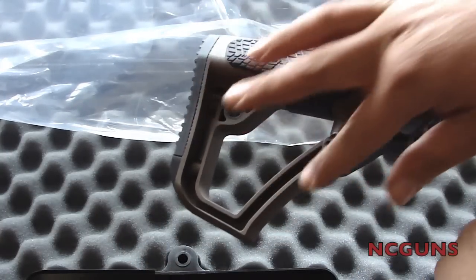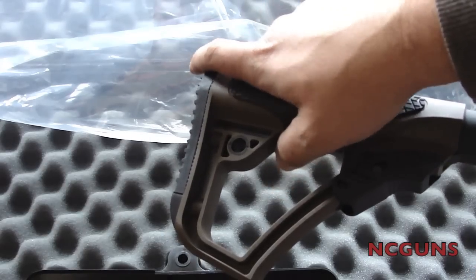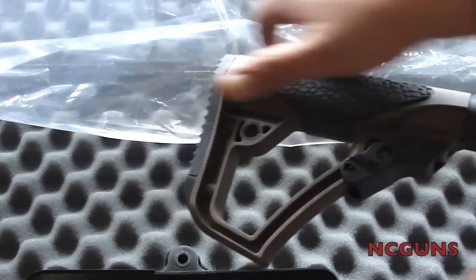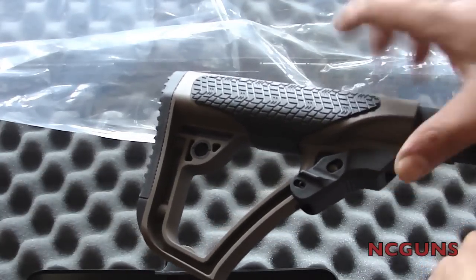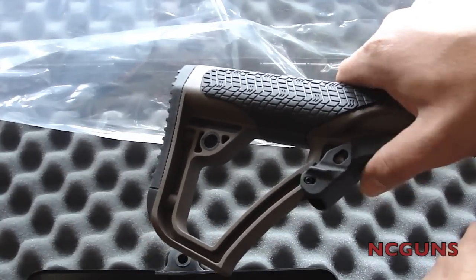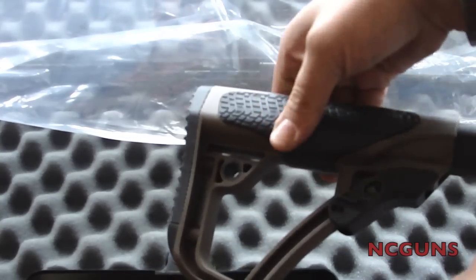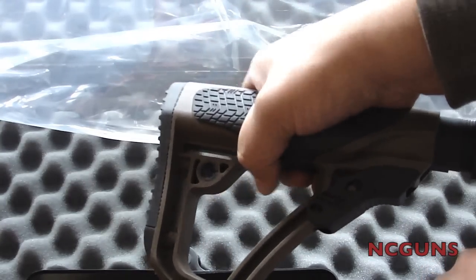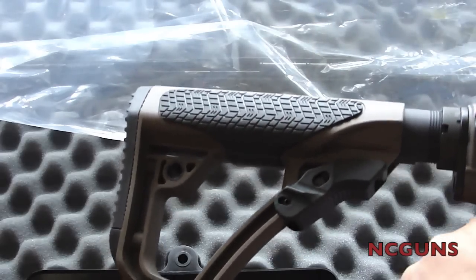The stock is smaller than the Magpul-type stock. On the Magpul stock, the release button is on the side and you press it to collapse or adjust it. On this one, the button is up front. It's different compared to the Magpul, but when it's locked it is pretty solid — it doesn't wiggle or anything, so it's pretty nice.